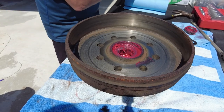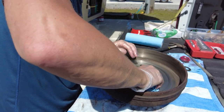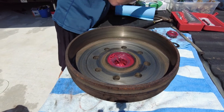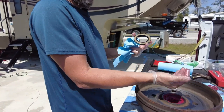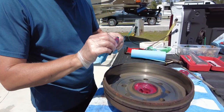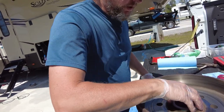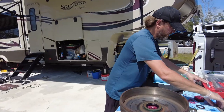With the inner bearing in, smooth that grease around a little bit. Make sure to get any grease off the hub assembly that could contaminate the brakes - use brake cleaner if needed. Now take one of the grease seals. This does just what it sounds like - it prevents grease from coming out the back side of the hub assembly. Take some grease and just lube it up a little bit, then lay the seal on top.